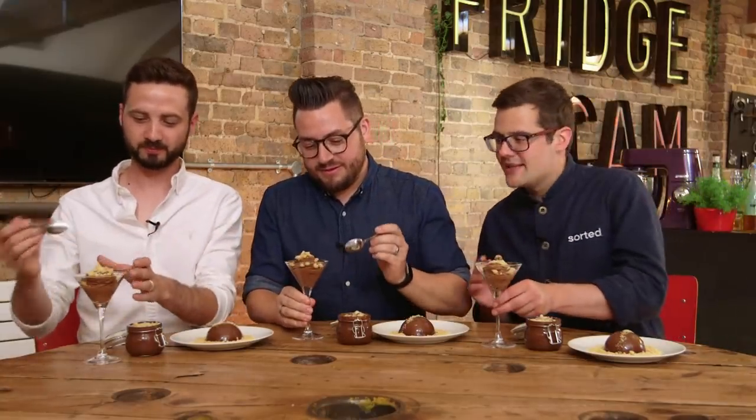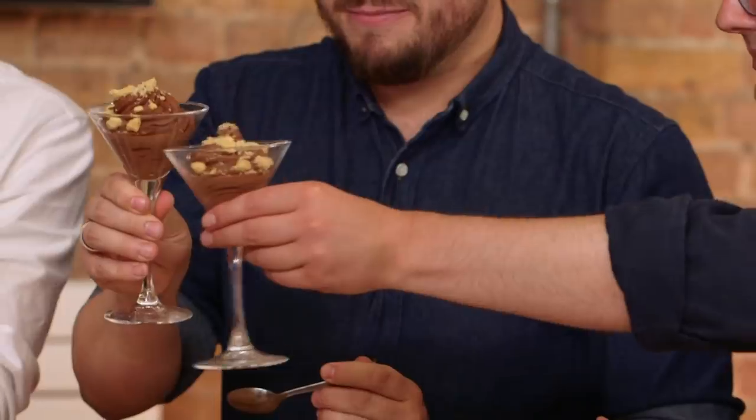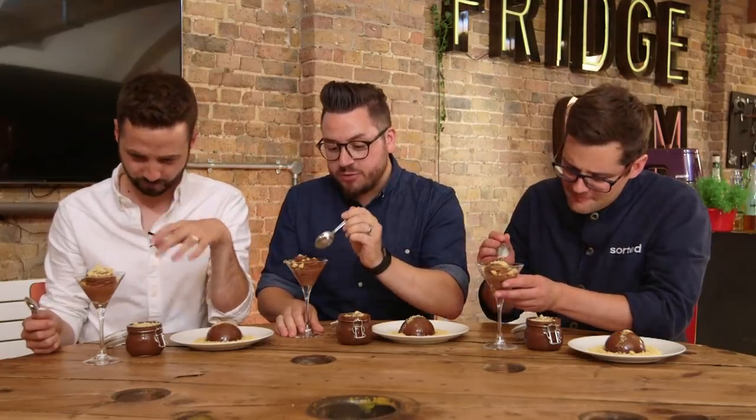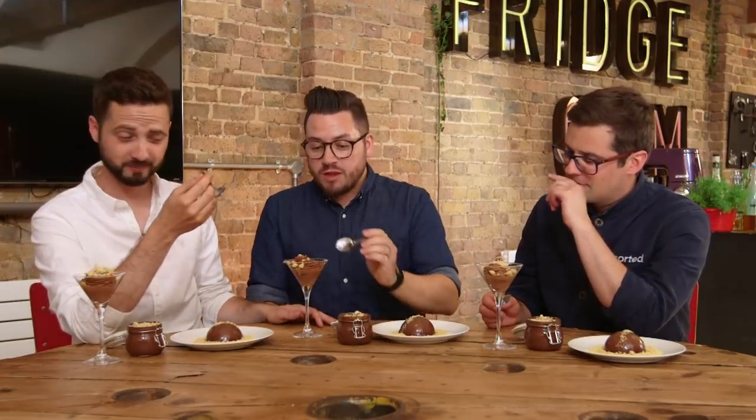We can talk about them as much as we want, we can ooh and ah, but let's just eat them. Starting with the instant mousse — oh, that just disappears! It can't contain any calories whatsoever, because you put it in your mouth and it just goes. It's mostly air. Five minutes, five ingredients, and elegant — it just looks the part and tastes incredible. Moving to the classic, it's a really light, airy, whipped chocolate cream — but my goodness, is it good.